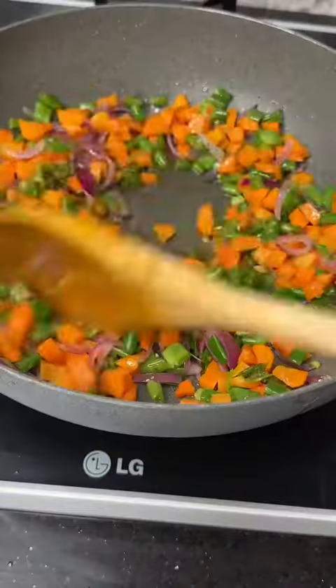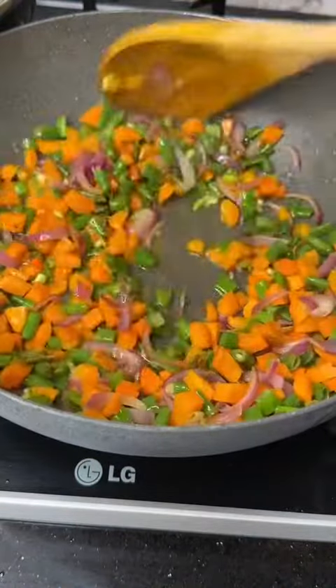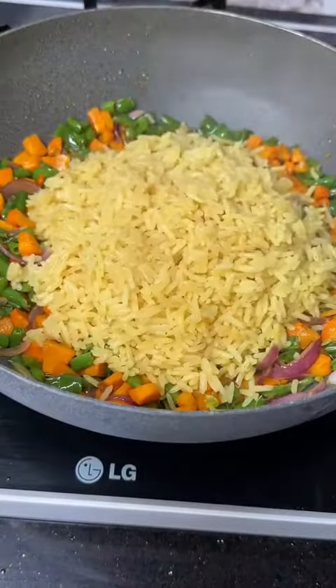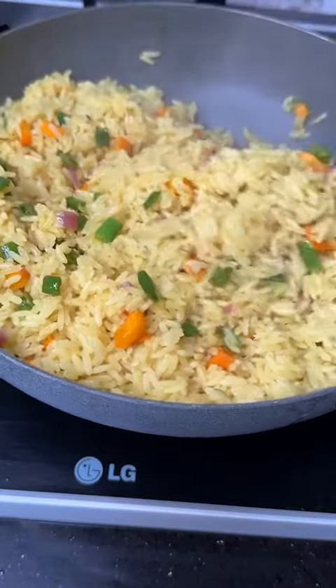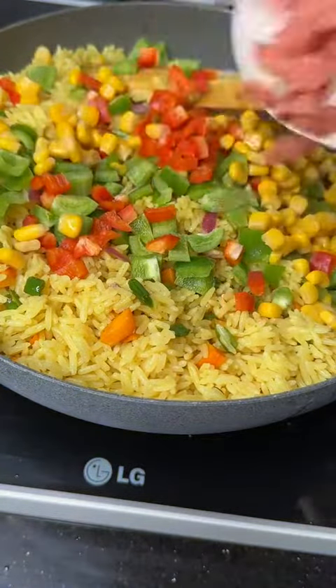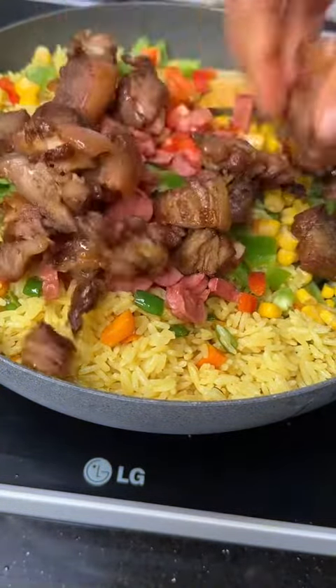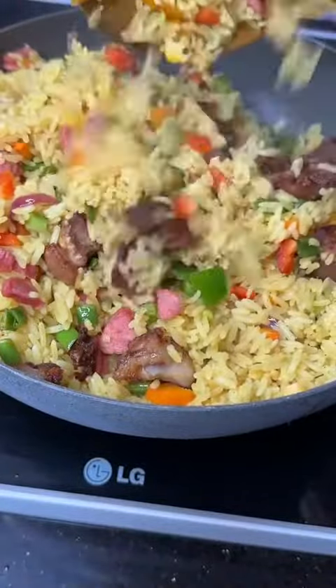The full video of how I made this fried rice is on my YouTube channel. I used basmati rice for that video, so you can go ahead and check the link in my bio to watch it.